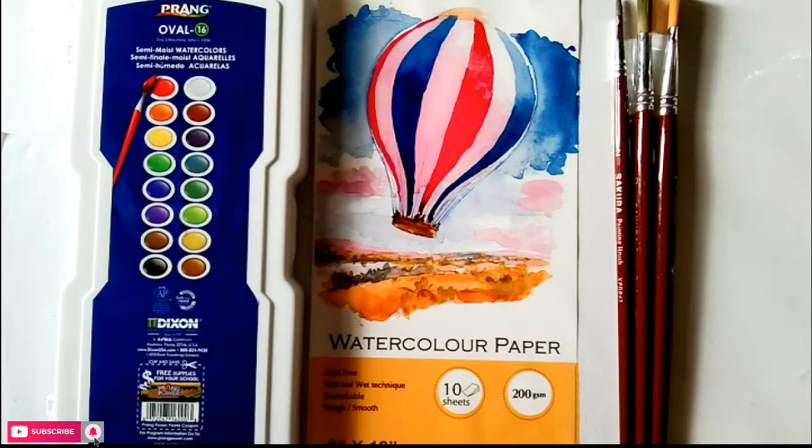Hi, co-artists! Welcome back to my YouTube channel. This is tutorial part 1 of our watercolor mini tutorials.